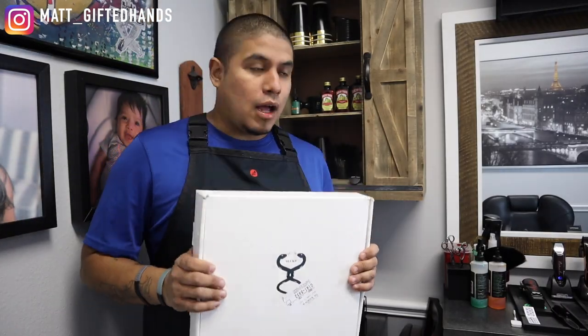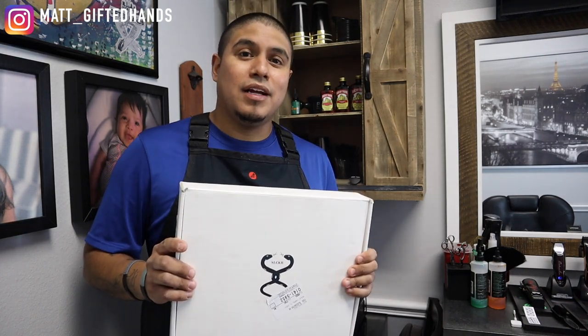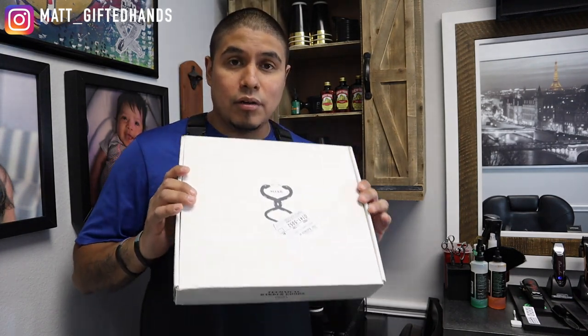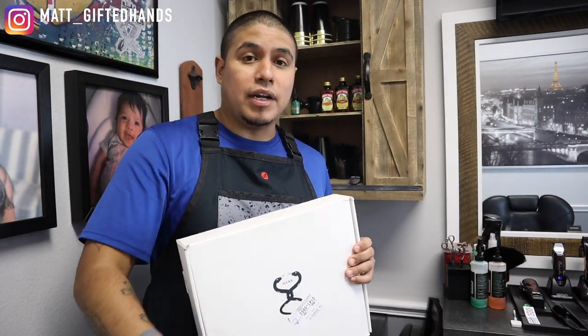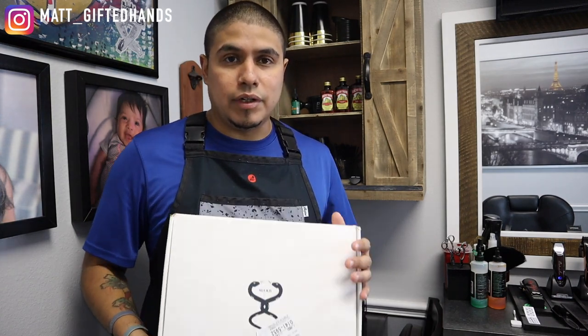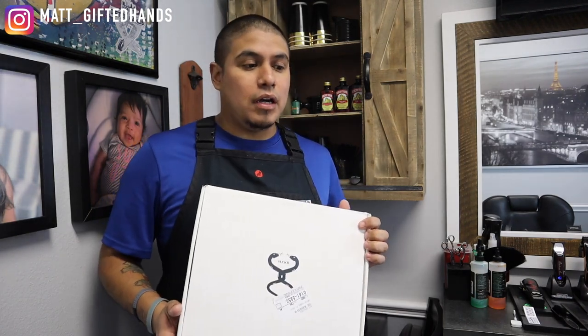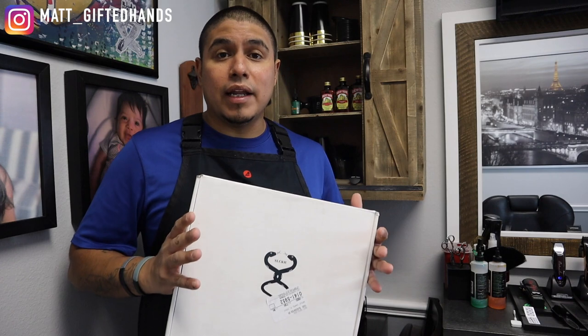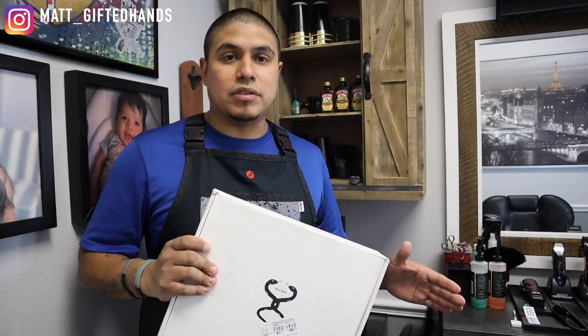I'm not familiar with this logo — Slicker. I actually reached out to this page, wanted some information on this product, and they sent me the product. I'm going to be rocking this today and tomorrow, and then next week Thursday, Friday, Saturday — I only went down to a three-day schedule. I'm going to get my full 100% feedback on this product. Let's go ahead and unbox it and put it on so I can be ready for my first client.